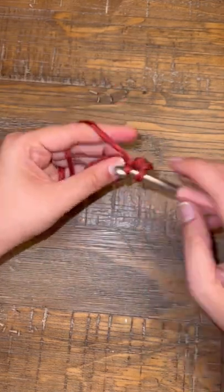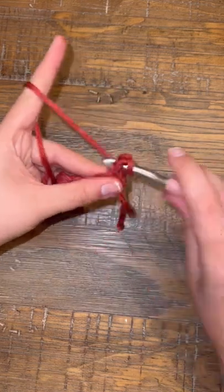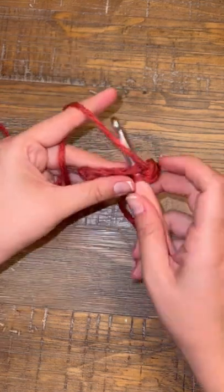Start by chaining six and then single crochet back into each stitch. Chain one and turn your project and crochet back to the top of your project.